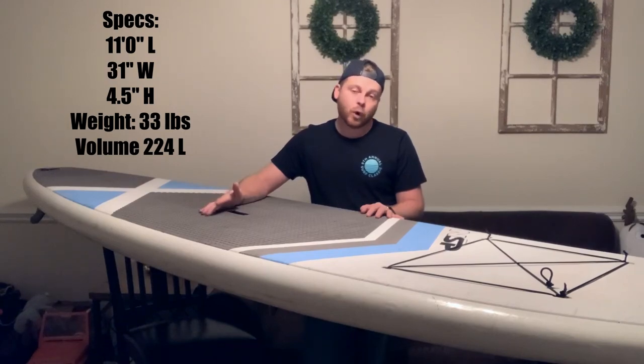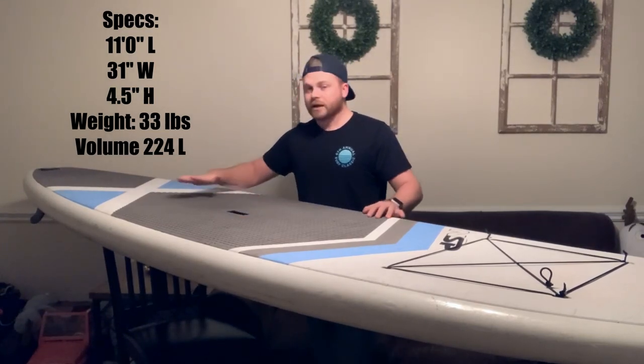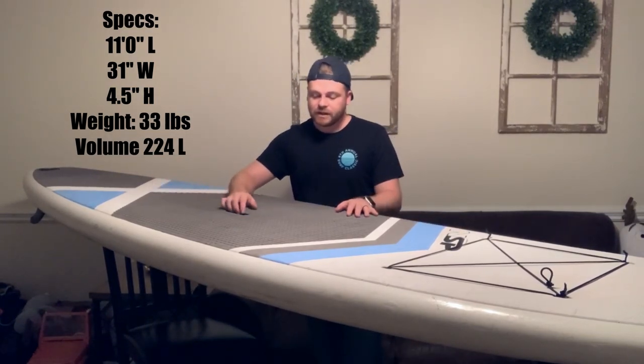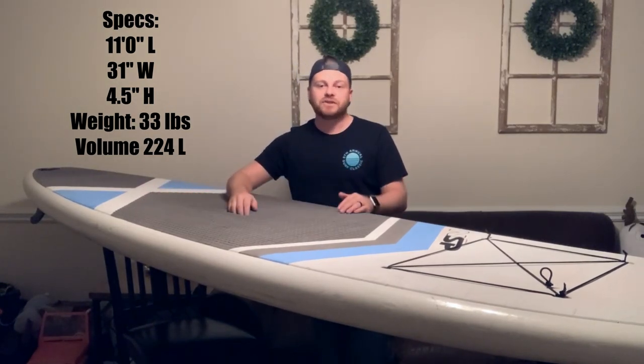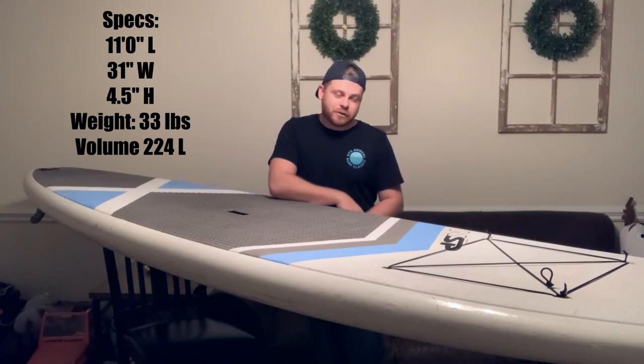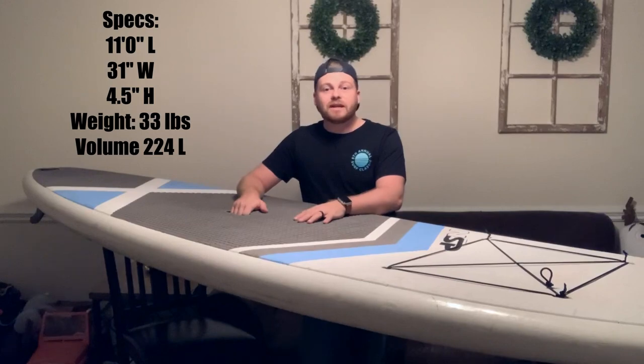Now this is a little bit of an older board — I actually got it after they quit making it. But basically it's 11 feet long, 31 inches wide, and 4.5 inches thick.